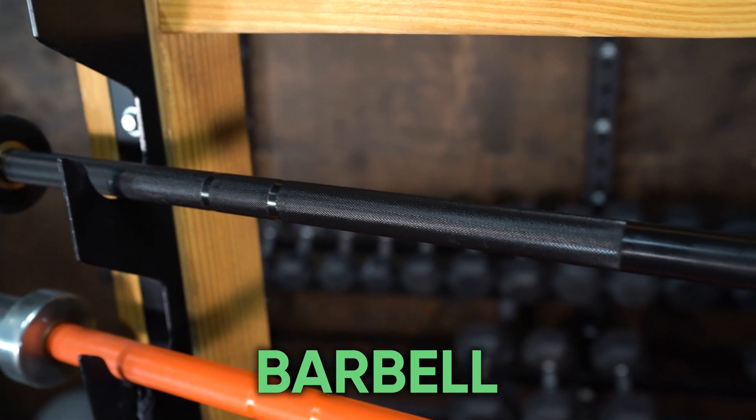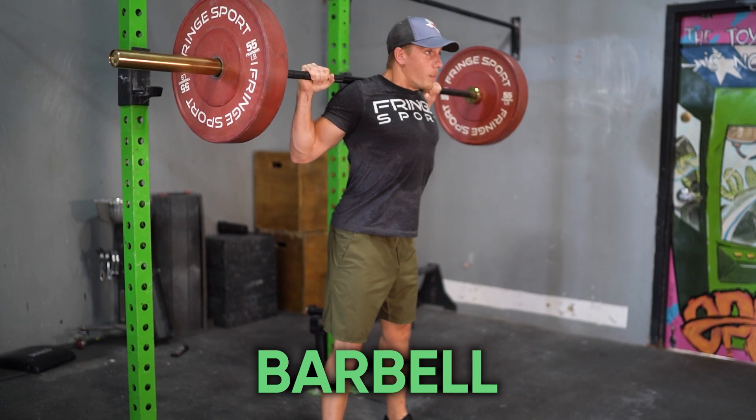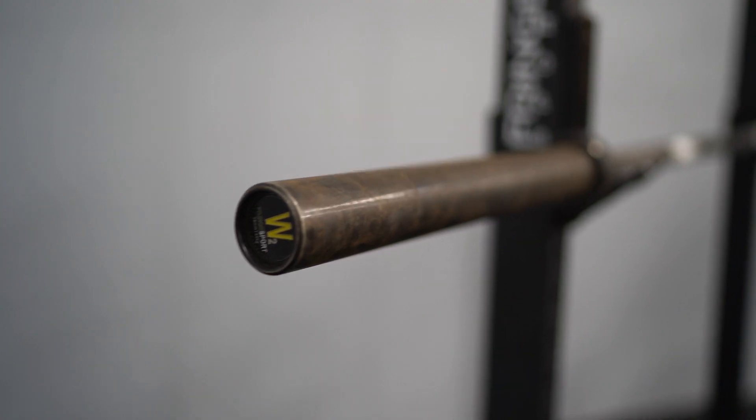Number two is going to be a barbell. Whatever type of workout you're going with, pick the right barbell for your usage — whether that's a general purpose bar, a weightlifting bar, or a powerlifting bar. Pick the right bar for what you're going to use it for, and have a great bar that's going to last you a lifetime.